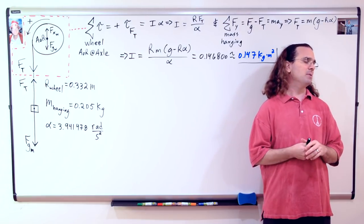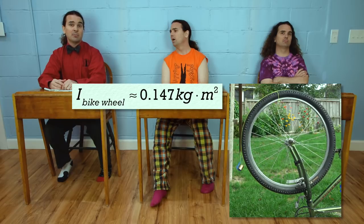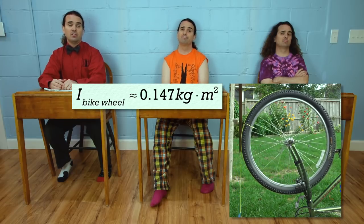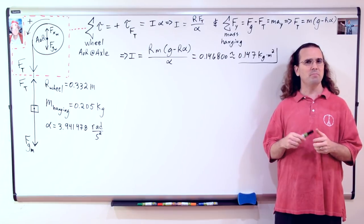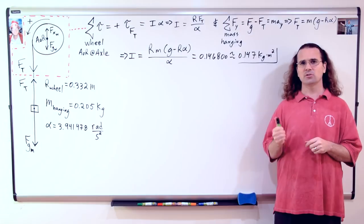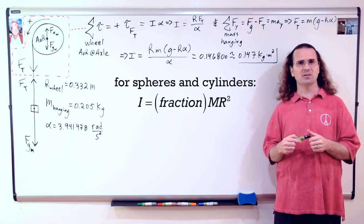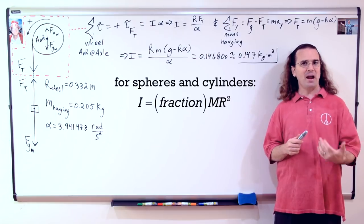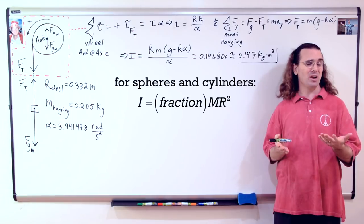Billy, remind me, what was your question? How do we know if 0.147 kilogram meters squared is a reasonable number for the rotational inertia of the bicycle wheel? In order to answer your question, do you remember that about their centers of mass and long cylindrical axes, the equations for the rotational inertia of spheres and cylinders were always a fraction times the mass of the object times the radius of the object squared?